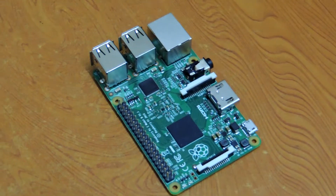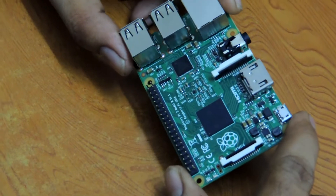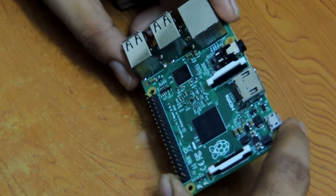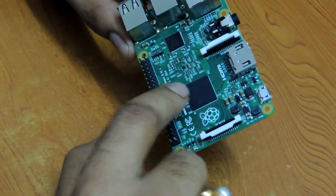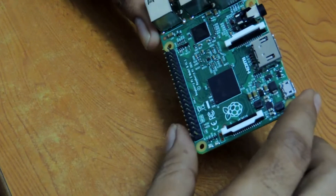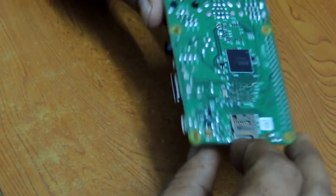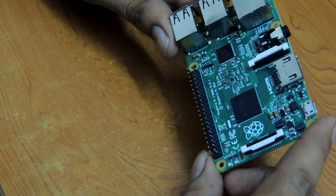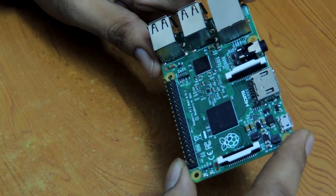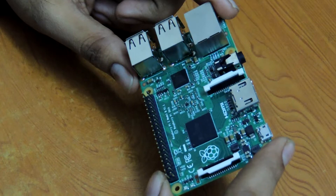For that we need some hardware. We are taking a Raspberry Pi which has an ARM11 processor. We are using a Broadcom processor, model BCM286. We are using this board because it has 1GB RAM inbuilt and a frequency of 750 megahertz, which is very fast compared to ARM9 and ARM7 processors.